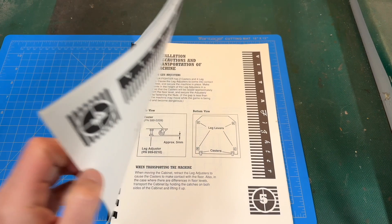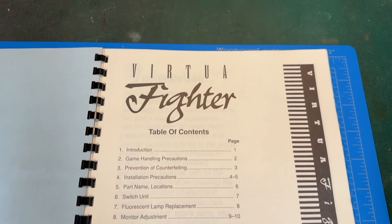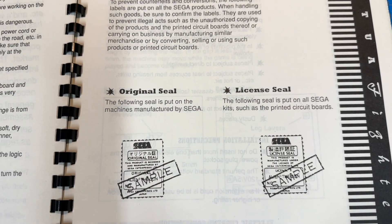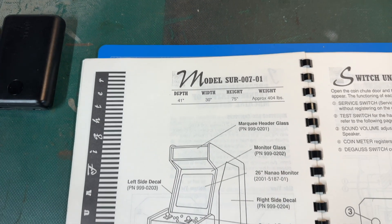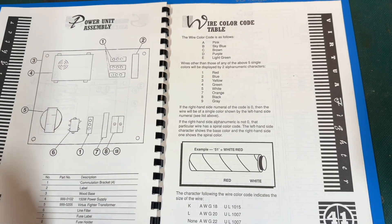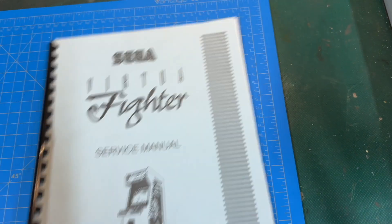I figured now that I have the arcade game, I might as well buy the service manual for it, which I bought off of eBay for less than 20 bucks — a total steal. The service manual has pretty much anything you need to know about: all the parts numbers and locations, how to adjust certain things, fluorescent lamp replacement, test mode, the game board assembly, and schematics. This thing has paid for itself very quickly. I suggest it to anybody who has an arcade game — track down the original service manual for sure.